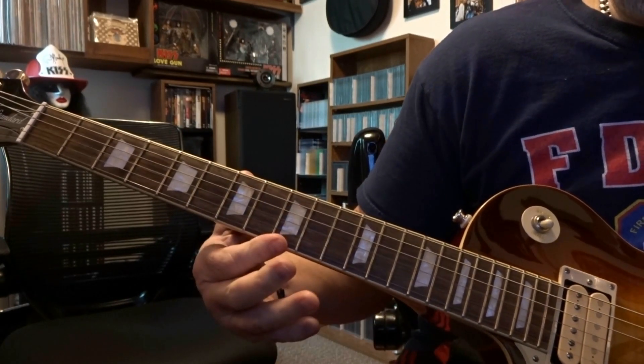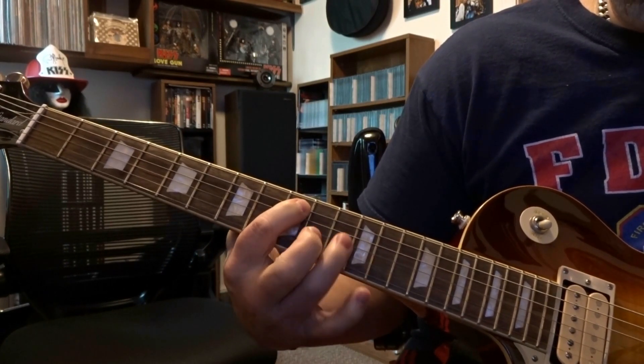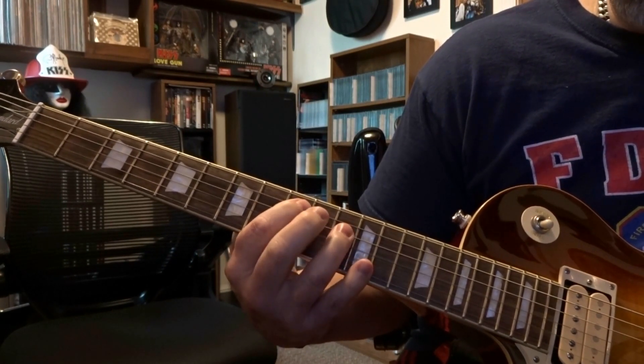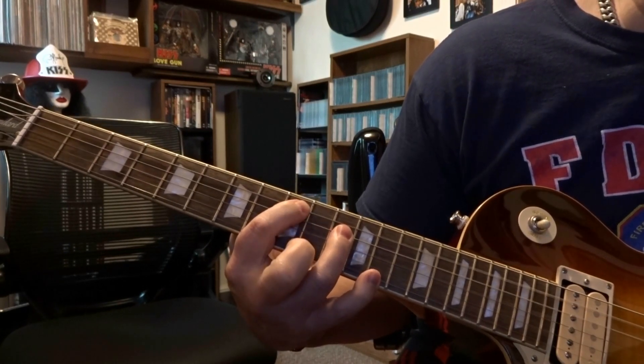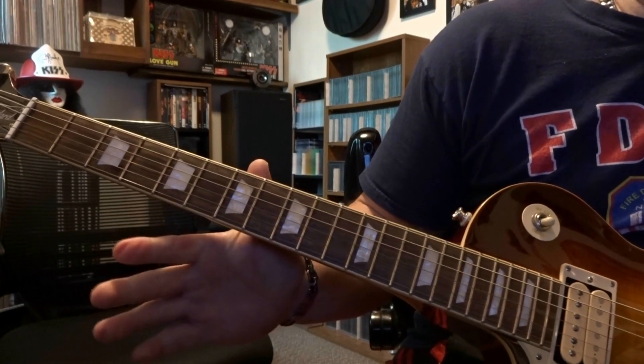The only other power chord left is on the 9th fret, fretting the 5th string, and then on the 11th fret, it's strings 3 and 4 or just the 4th. You're going to strum 5, 4, 5, 4, and 3. That's the power chord section.